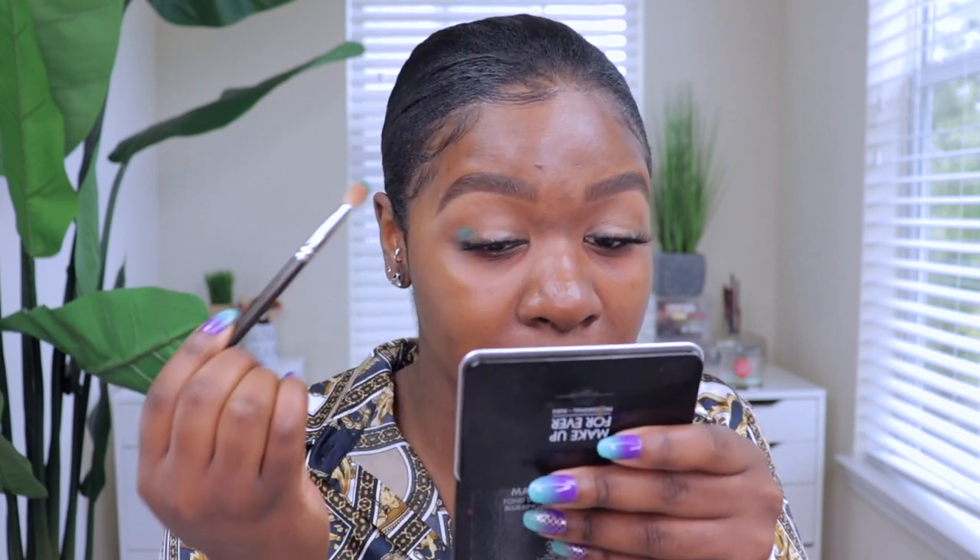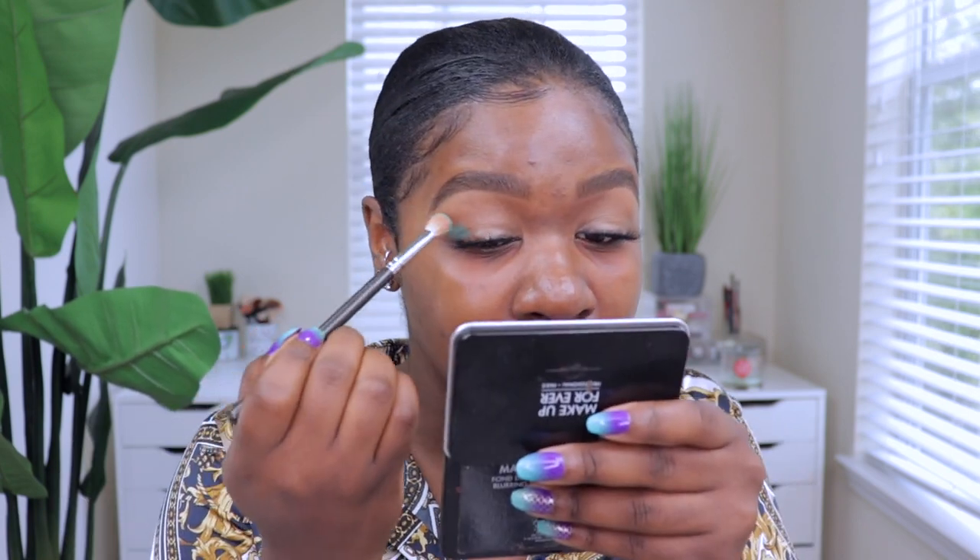She goes straight in with the Huda Beauty Emerald palette and takes a teal green shade. I don't have that palette but I do have the original Jaclyn Hill palette with a shade that looks similar. I'm a little scared because I don't normally do eyeshadow like this, but it looks like she put it on the outer corner and dragged it into the crease.